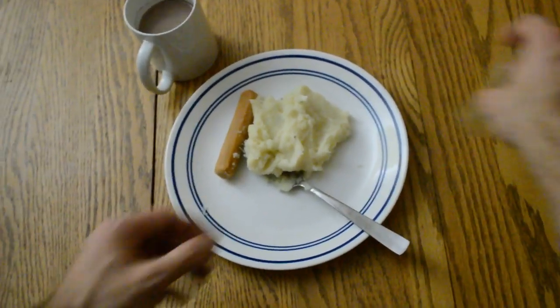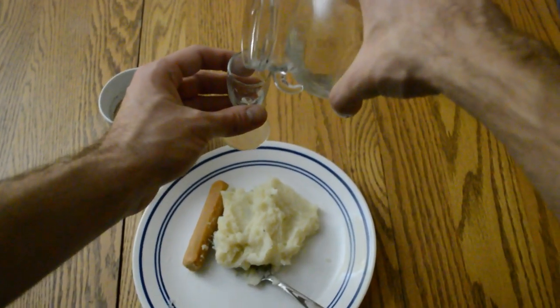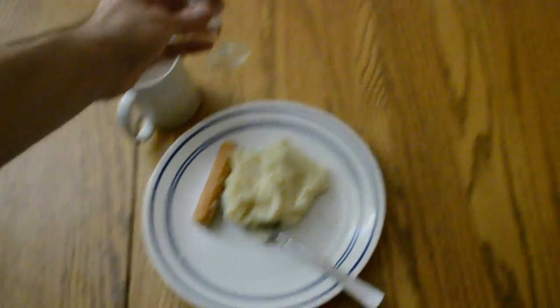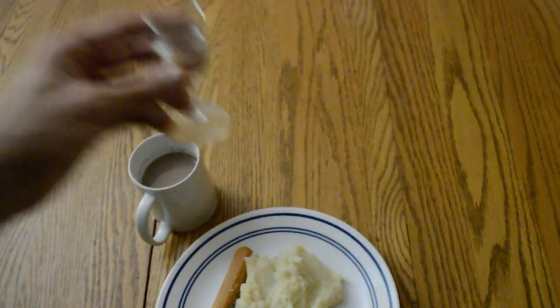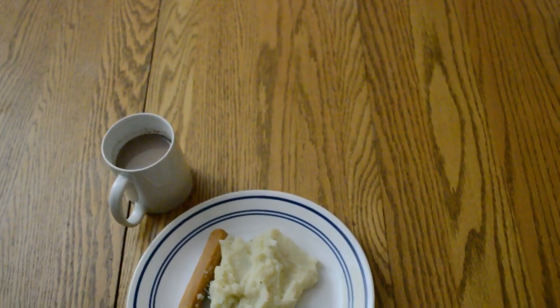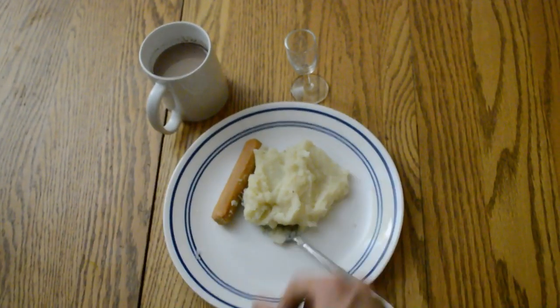And last but not least, the coup de grâce piece: a little bit of that raw unfiltered Gamer Girl Bath Water herself. Tastes like Thanksgiving. Happy one to you, and to all a good night.